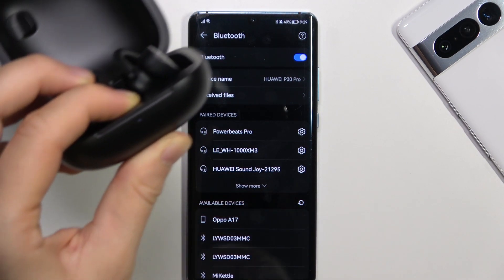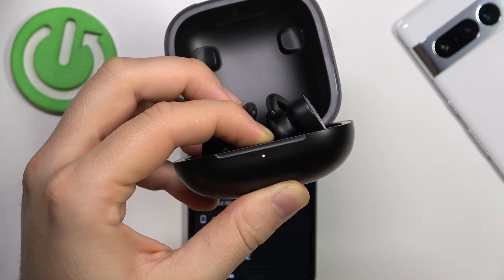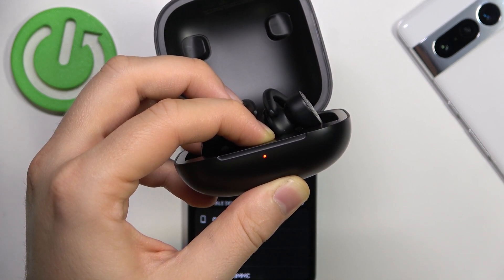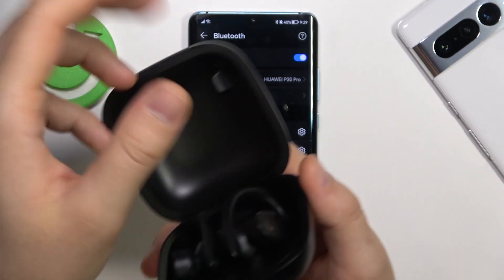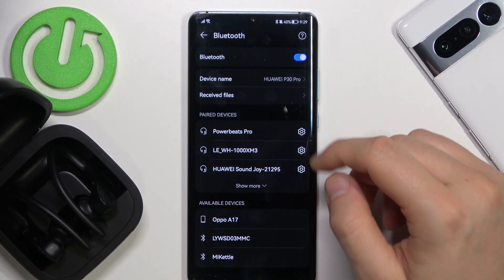Just take a look right here. As you can see right now it is blinking, so we have to keep holding. And after 3 times it starts blinking white, which means that we successfully performed the reset.